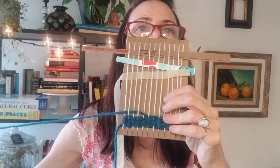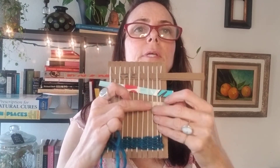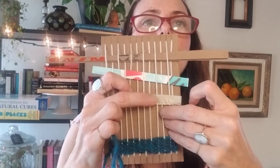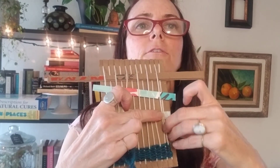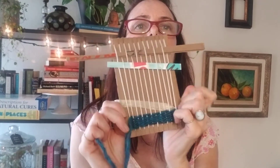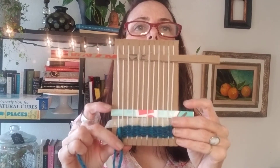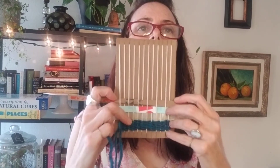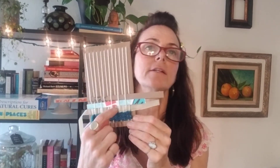Then you can take all of your different pieces and scoot them down to mix them into the one above. You could do different materials — a pattern of yarn and then a different material, and a different material, and then yarn and a different material — whatever pattern you want.